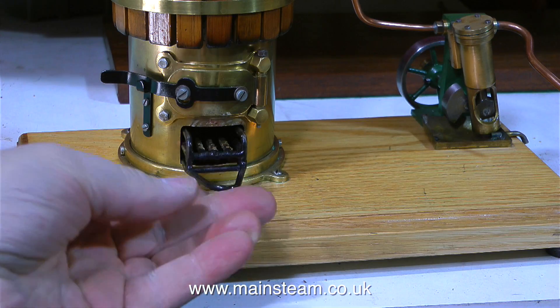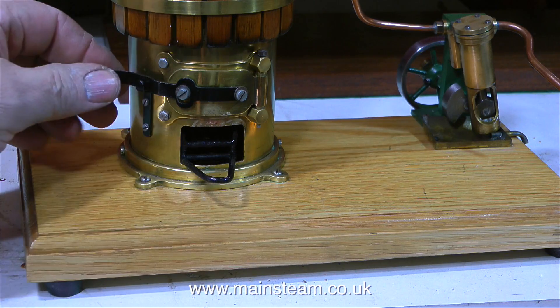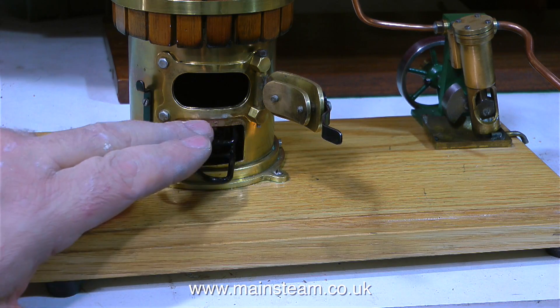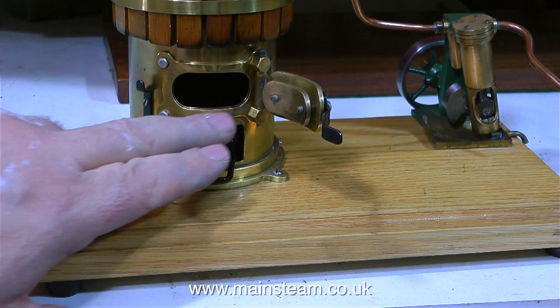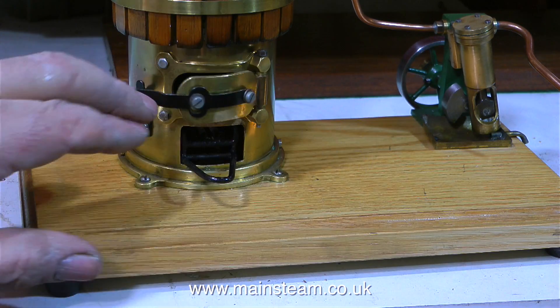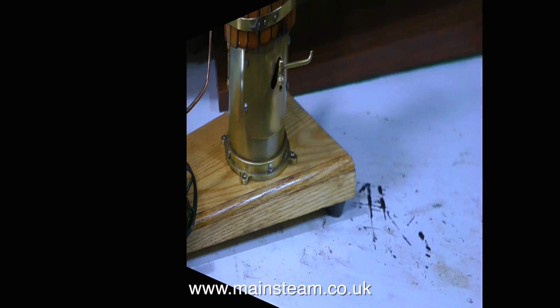It's very much a steam toy with a brass boiler, and it has a very nice solid fuel holder and an opening fire hole door. If you look at the quality of the work, it's very good indeed. What I'm doing at the moment is just noticing that there's some melted plastic on the boiler, but apart from that everything on the boiler looks good.